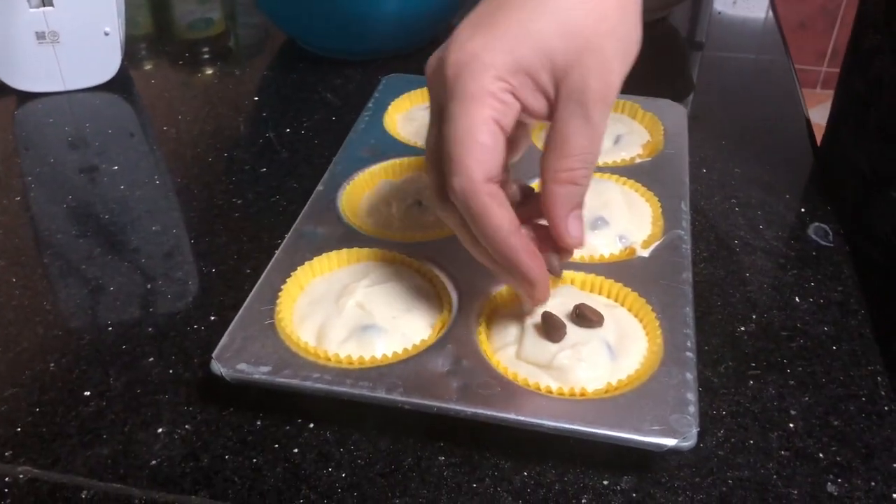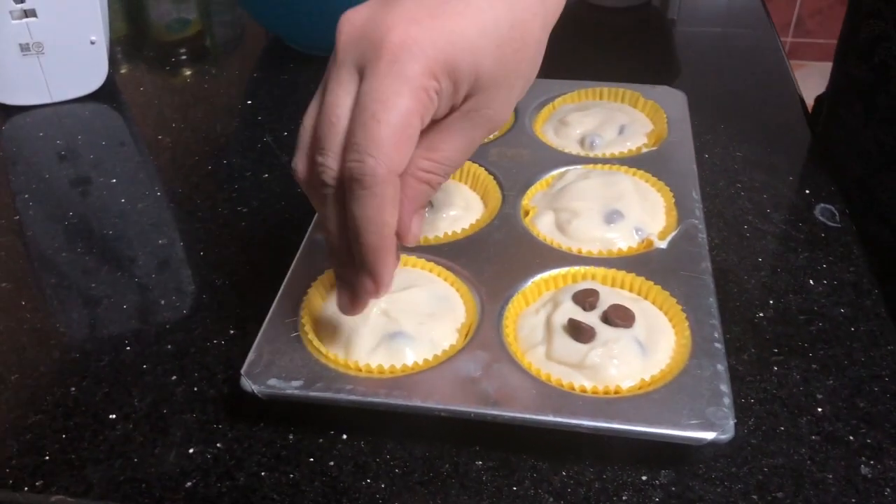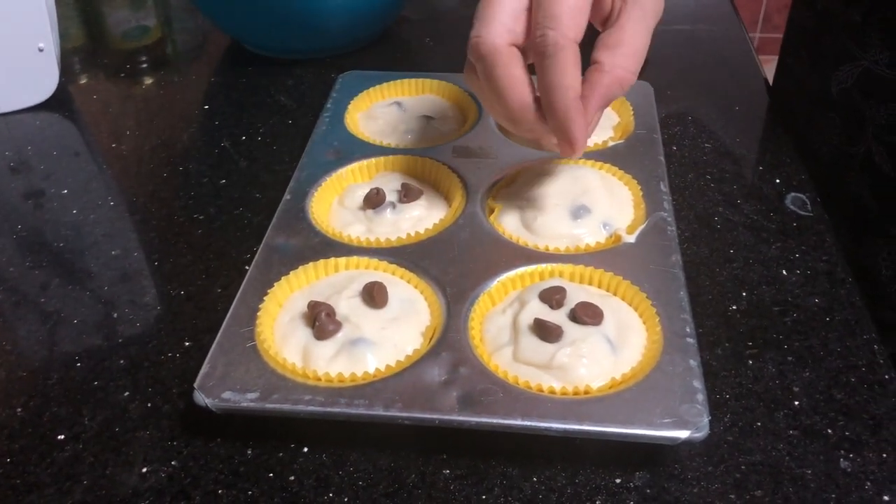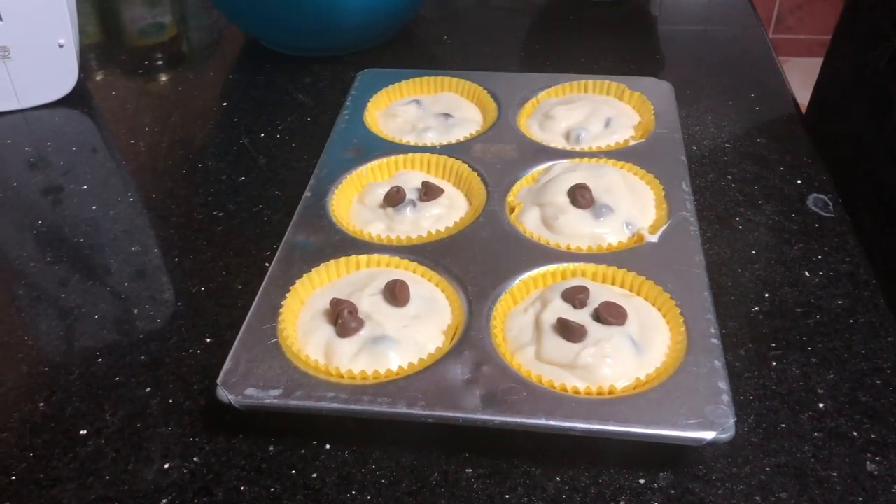Add chocolate chips, add nuts. Add some dried fruit on top.